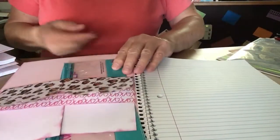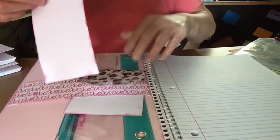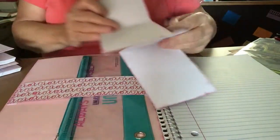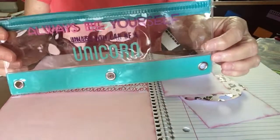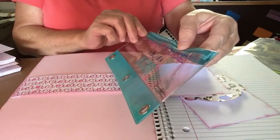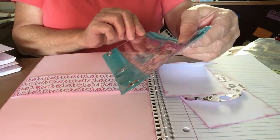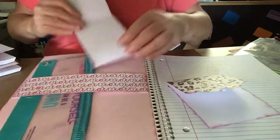On the inside of this one, I made a belly band and I just made a couple of tags and folded them over like a dish towel on a rod. And I put in a little pencil holder that says, 'Always be yourself unless you can be a unicorn.' I've got that in the front.